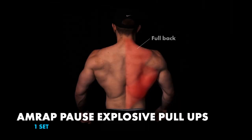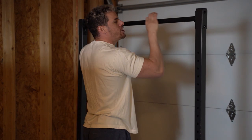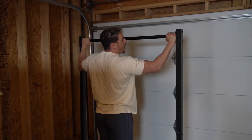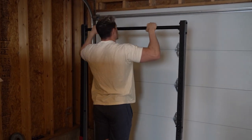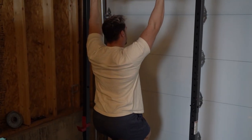Next set, as many reps as possible: pause explosive pull-ups, which means a pronated grip — not supinated, it's not a chin-up. Our hands are going to be just outside of shoulder width apart, about four to six inches, not too wide. We don't want to be all the way to the edge of the post. When we're in this position, we want to make sure that we are retracting and depressing our scaps. Notice how I'm not shrugging — I am packed.